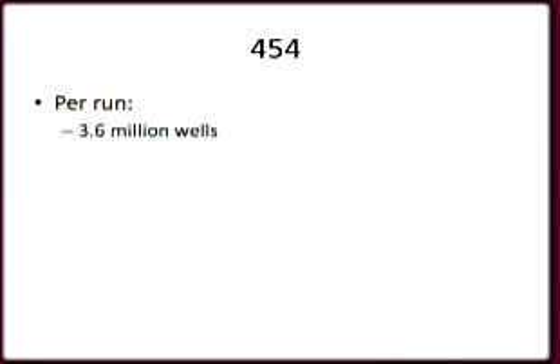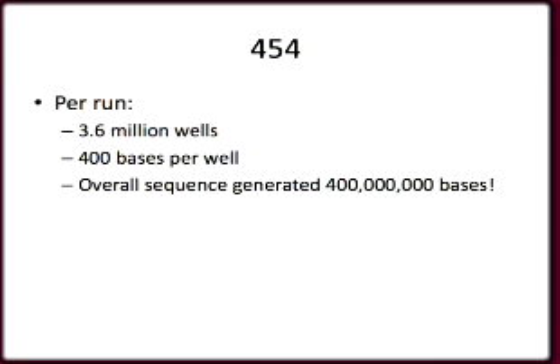Overall, there are 3.6 million wells in each picotiter plate, and most wells contain a single bead. The camera records about 400 bases of sequence data from each well. Up to 400 megabases — that's 400 million bases of sequence data with very few substitution errors — can be obtained in an eight-hour run.